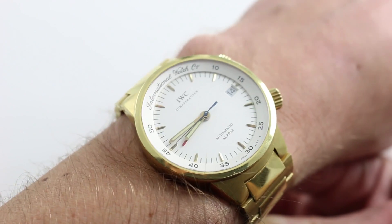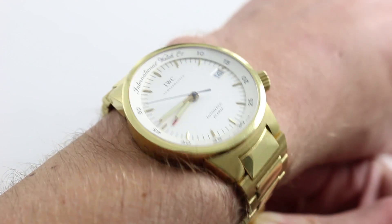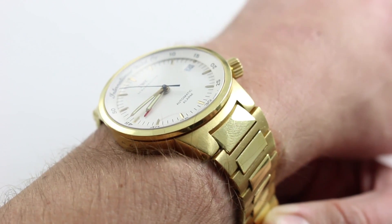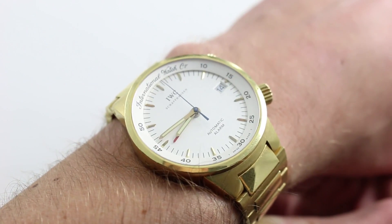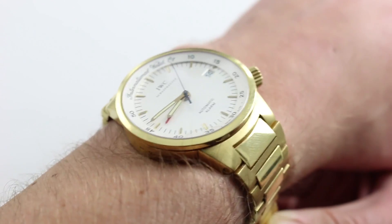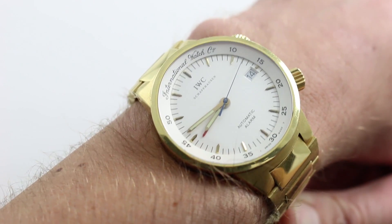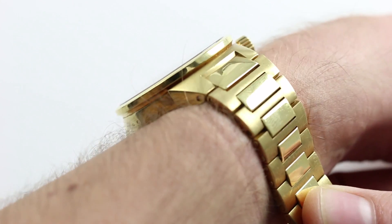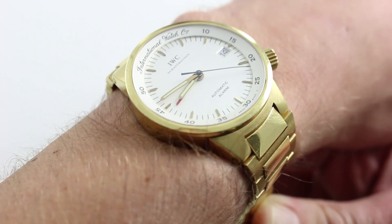On my wrist — 6 and 1/3 inches, 16 centimeters in circumference — you can see that this classical late-90s IWC GST reference is a unique combination of the luxurious 18-karat yellow gold metal with a very traditional IWC tool watch dial and a fantastic GST alarm caliber inside. The watch is 39.5 millimeters across the round of the case, not including the crown for the alarm and time-setting functions. The watch is reasonably thick but not overbearing at 13.5 millimeters in girth.